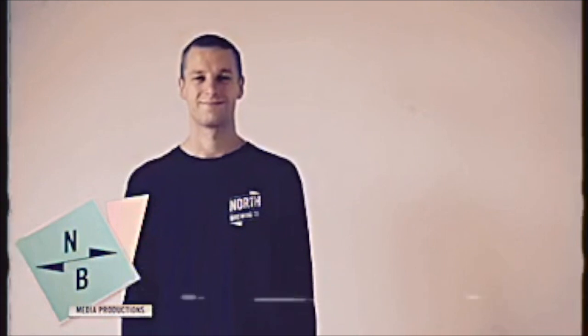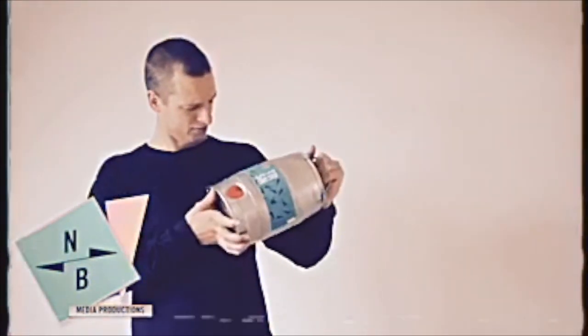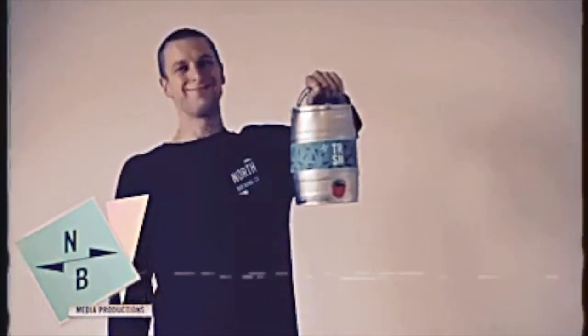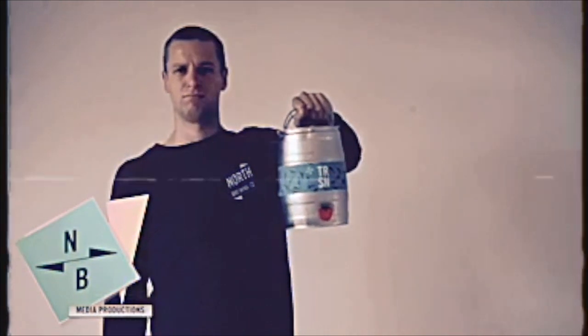Hello and welcome. If you're watching this video, let us be the first to congratulate you. You are now the proud owner of a North Brewing Co mini keg. You might be thinking this is great, I'm going to pour just like my favourite bartender. But to do that, there's a few things you need to know first.